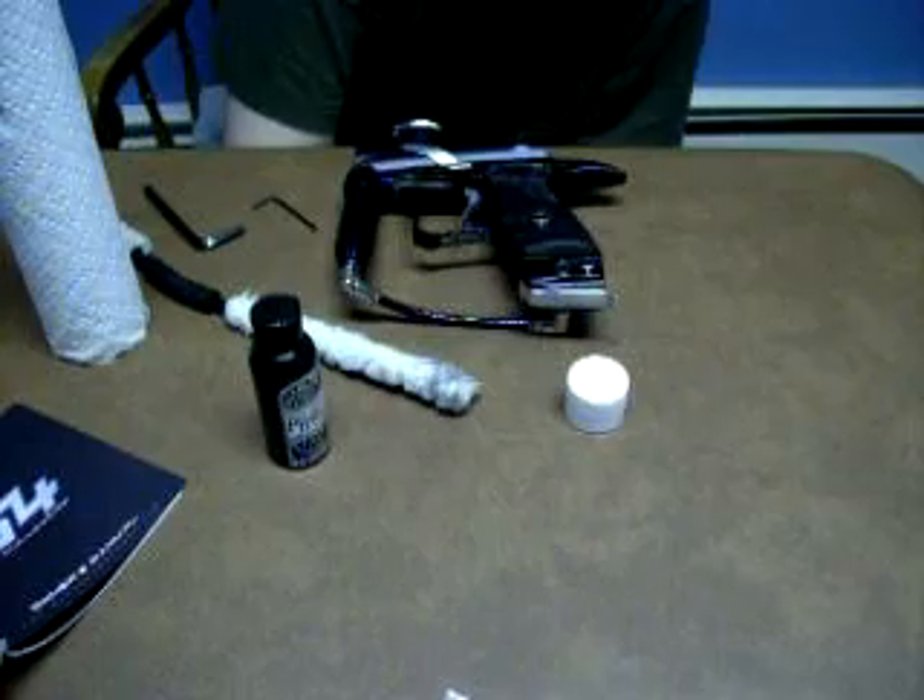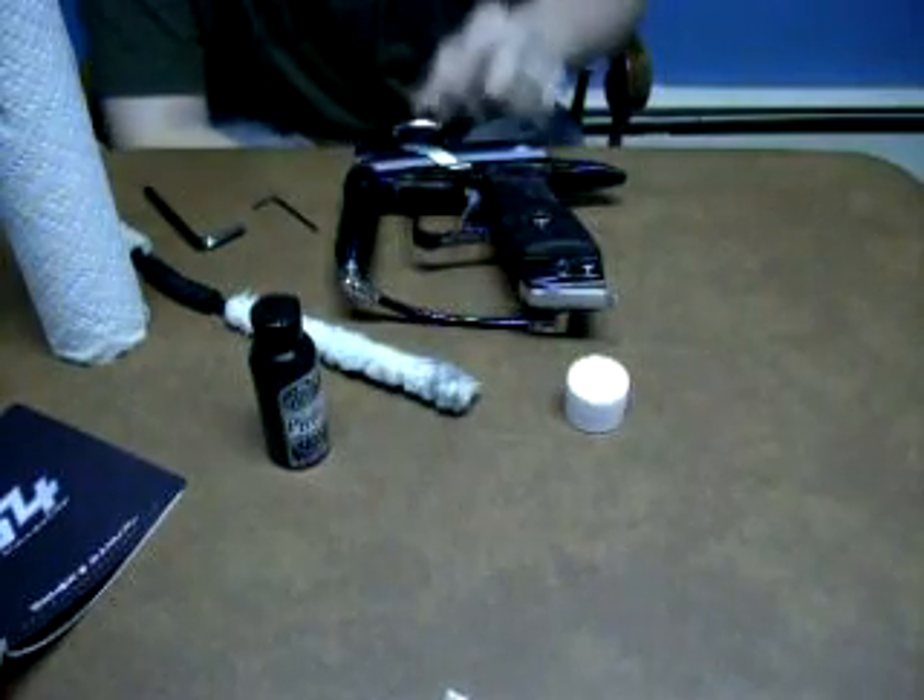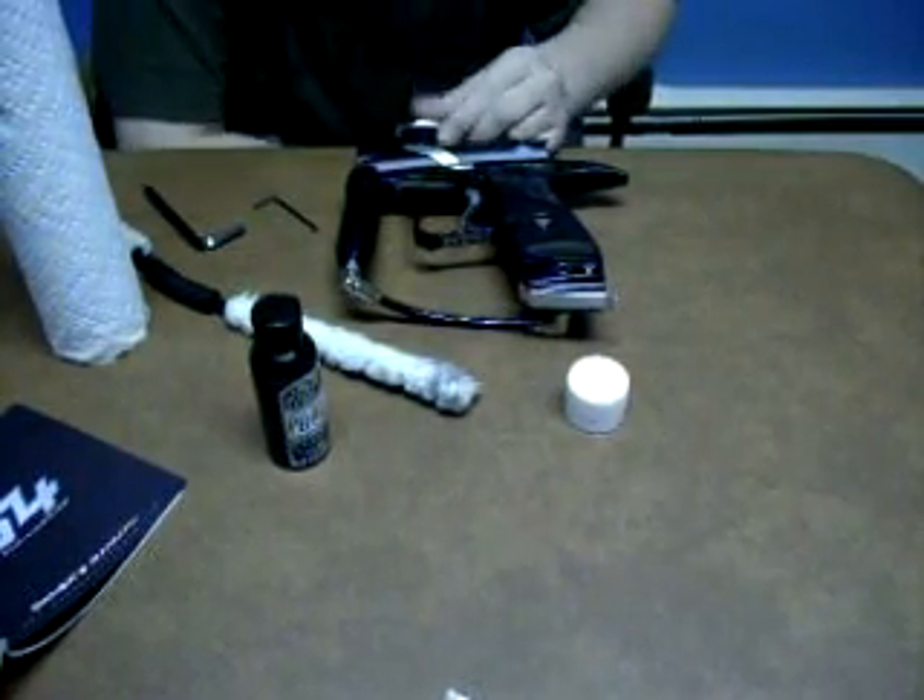Hey guys, it's Jimmy with Skulls N' Roses. I'm going to show you how to maintenance your G4 and adjust your trigger sensitivity.